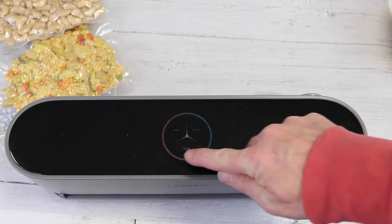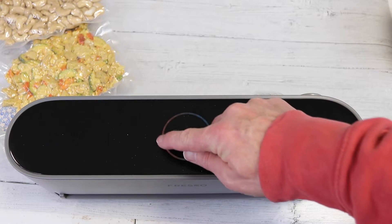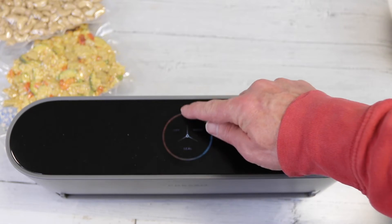You'll notice in the video there'll be a flicker to the LED display — that's not what you'll see in real life, it's only because it's on video. You'll also notice this ring here — this is your progress wheel, so as you're vacuum sealing it will continue to go around until it's complete. The LED screen is a smart touch; you don't have to do a lot of hard pressing, you just barely touch it and it goes ahead and does whatever seal you're doing — whether it be regular seal, dry seal, or moist seal.